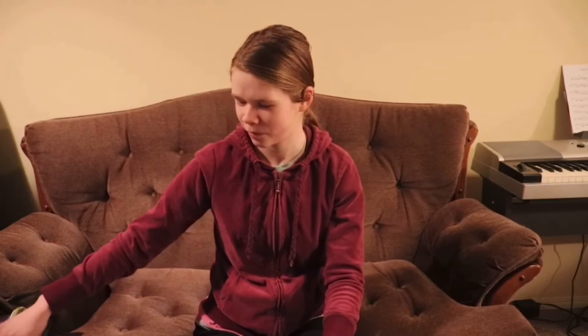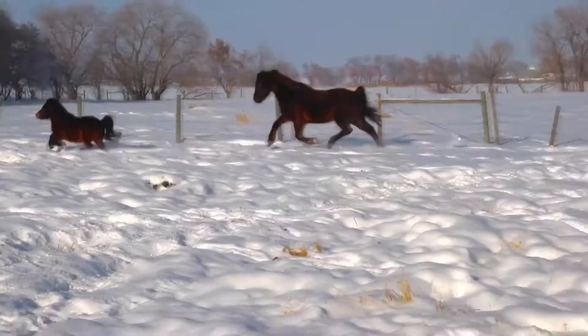Hey everyone, Laura from the Prairie Equestrian back again and this week I have a tack haul for you guys. This is kind of a new horse, new tack kind of thing, but also a collective tack haul that I've collected since December. I have a lot of stuff — it's out of frame but it's on my right side. Before we get started, I just want to do a quick disclaimer: all of this I either bought with my own money or got gifted for Christmas. I'm just excited about all this stuff and wanted to show you what I got. So let's get into it.